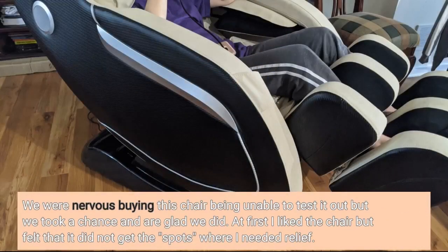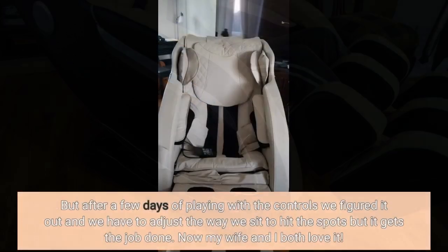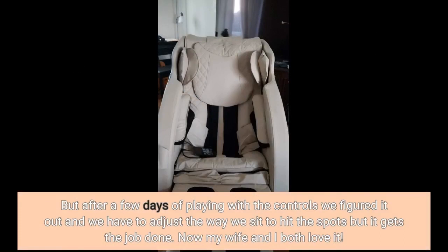We were nervous buying this chair being unable to test it out, but we took a chance and are glad we did. At first I liked the chair, but felt that it did not get the spots where I needed relief. But after a few days of playing with the controls, we figured it out, and we have to adjust the way we sit to hit the spots, but it gets the job done.